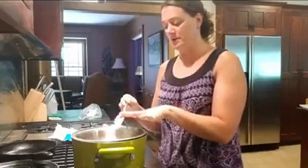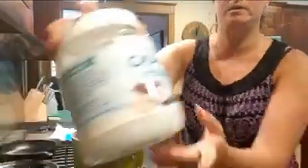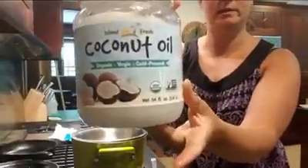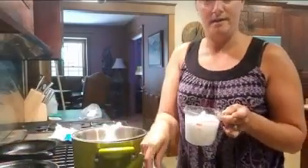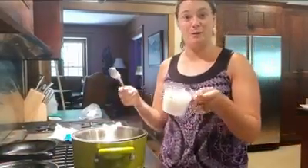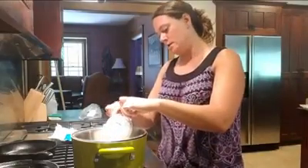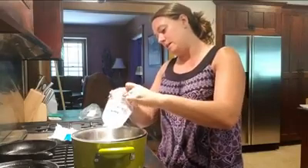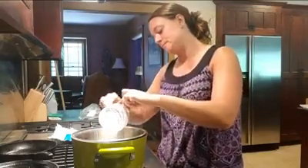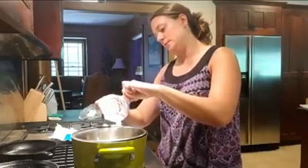I'm adding a cup of shea butter and a cup of coconut oil. Any coconut oil will do — just make sure that it is organic coconut oil, and the ingredients should just say coconut oil, because sometimes there are fillers in there. I'm going to add my cup of coconut oil and let this all melt down.